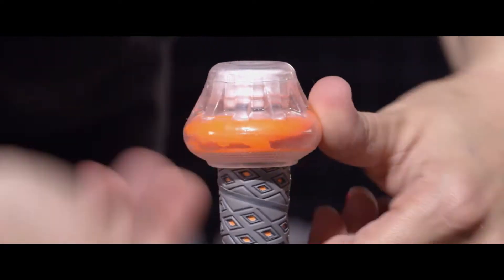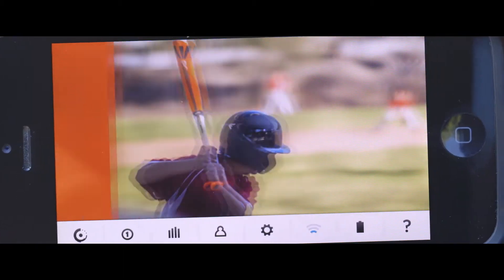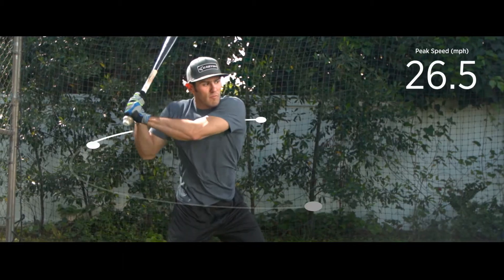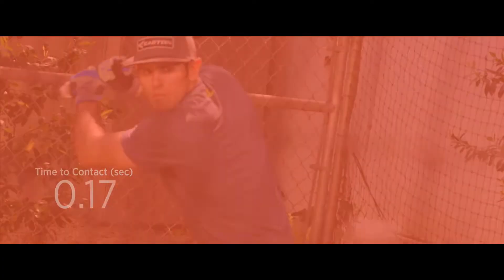Attaching the sensor to any bat instantly allows swing data to be captured and viewed on a mobile device. A wide range of metrics are captured by the power sensor, including an advanced algorithm called Blast Factor,